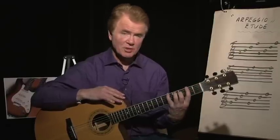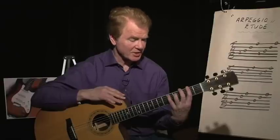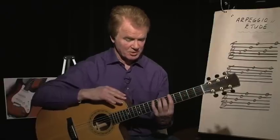If you were playing in second position, your hand would look like that with your first finger in the second fret, and so on and so forth. Fifth position would look like this.